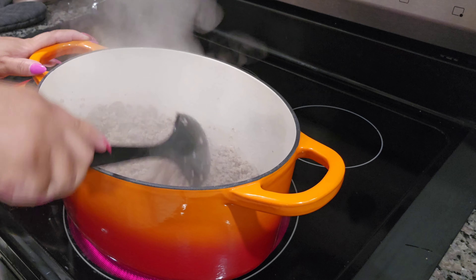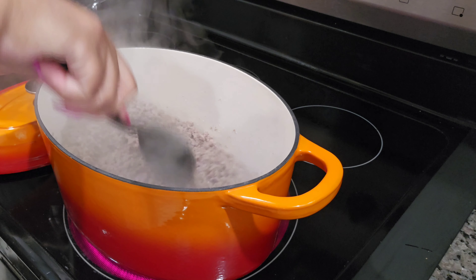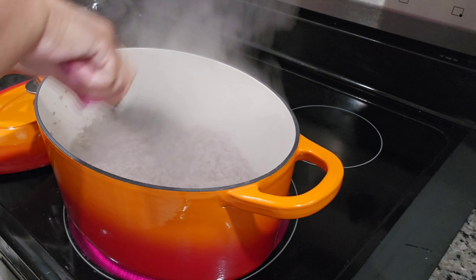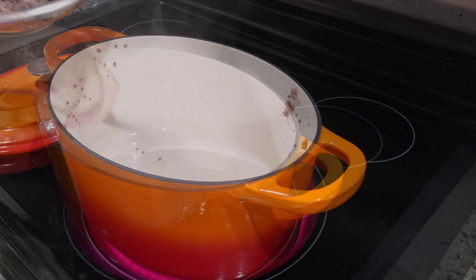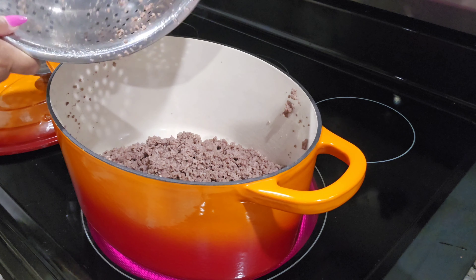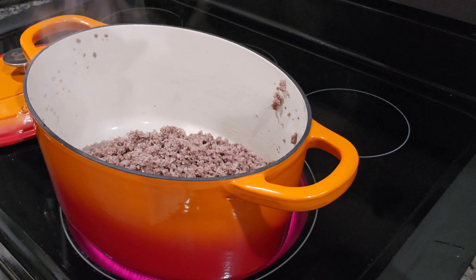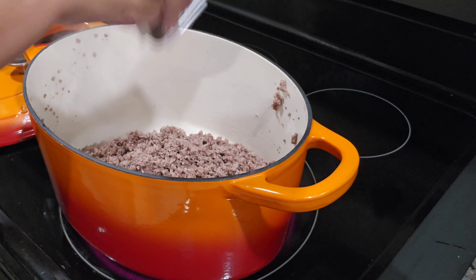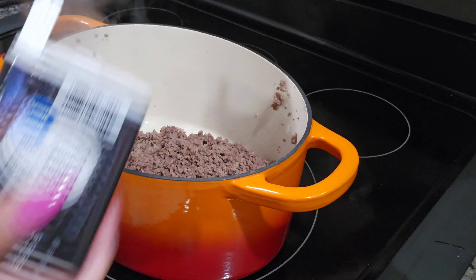Normally I cook this in a crock pot, but I need it done a little bit faster today, so I'm cooking it on the stove. This is a crock pot pot — like a stock pot or Dutch oven. It's heavy-duty, which I like. I'm going to go ahead and get this meat drained off since it's done, and then we'll show you the next steps.